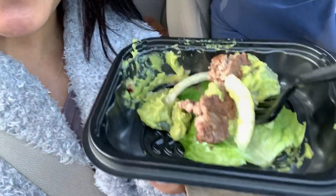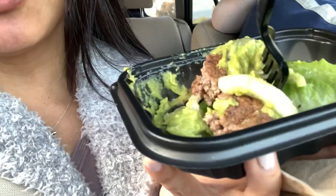Friday night I'm having Wendy's — I got a Dave's Double with no bun.